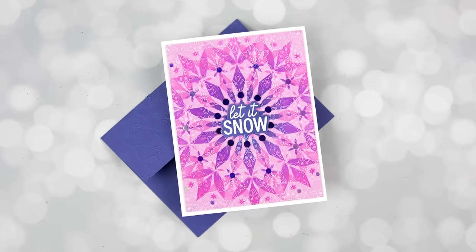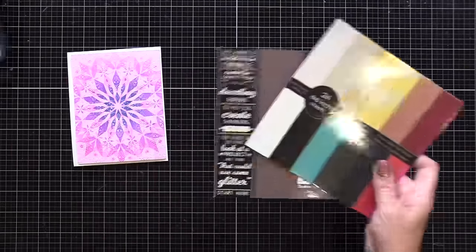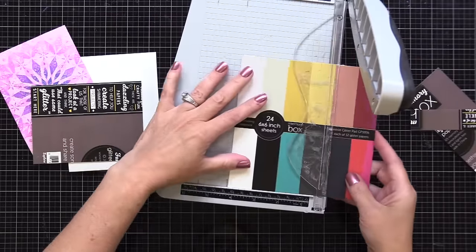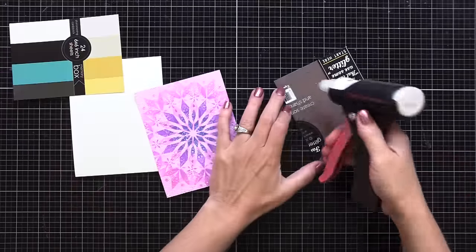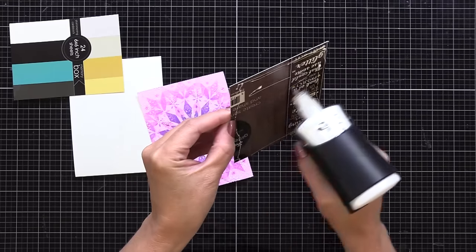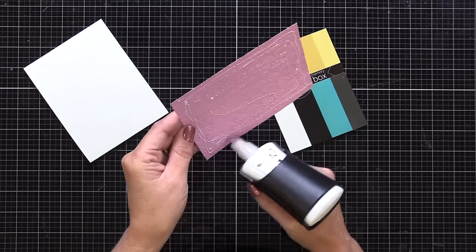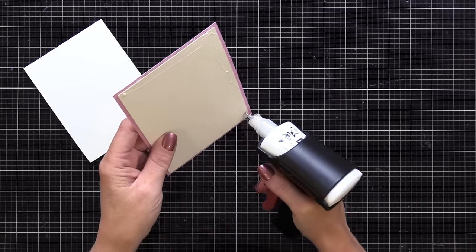I trimmed my pink backgrounds down to about four by five and a quarter inches, which looks nice on a four and a quarter by five and a half inch white note card. I wanted my background to stand up a little off the note card with some dimension. You could use foam tape, but I really recommend keeping trash from your craft room to build up that dimension. Here I have the front and back from a pad of glitter paper — I used all the glitter paper, so this was trash. I trimmed two pieces slightly smaller than my pink background and glued them behind it. This gives strong, sturdy dimension on the front of my note card, and is a great way to save a penny as you craft.